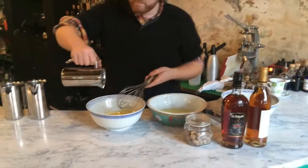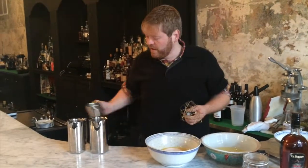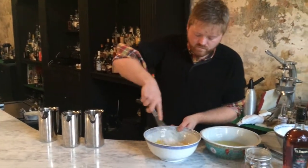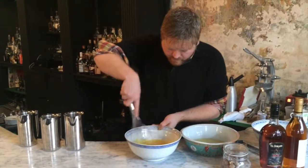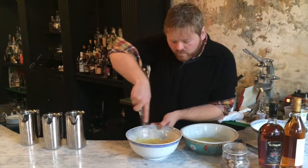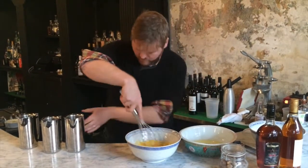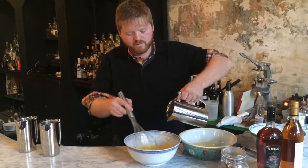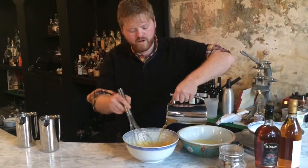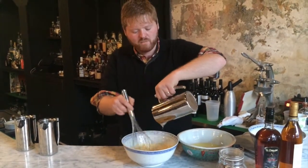Next take half a cup of sugar and incorporate that. Then your spirits — here we're using one half cup of the Eldorado rum and one cup of Palbo VSOP.